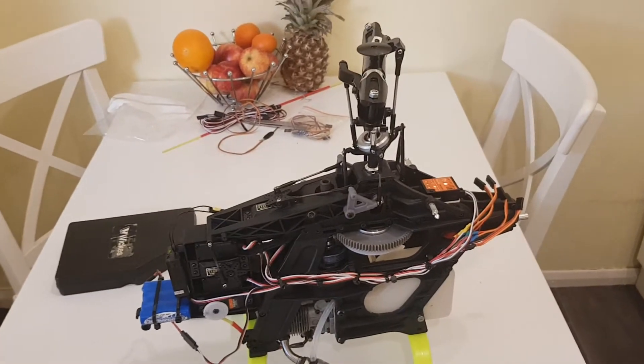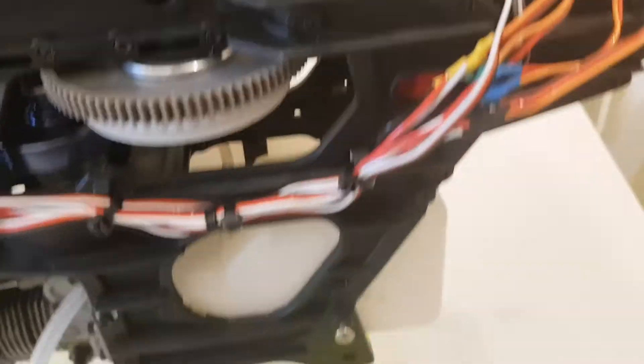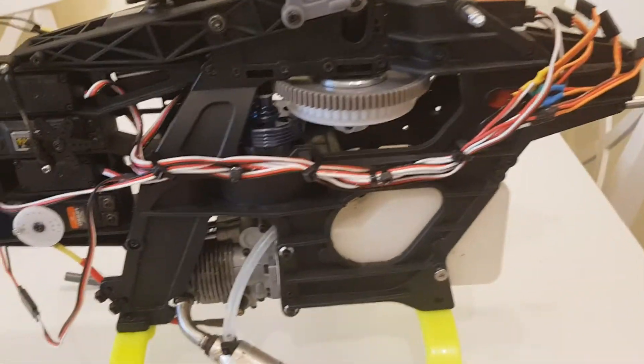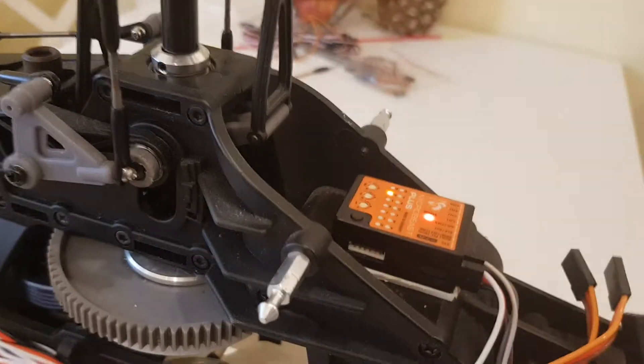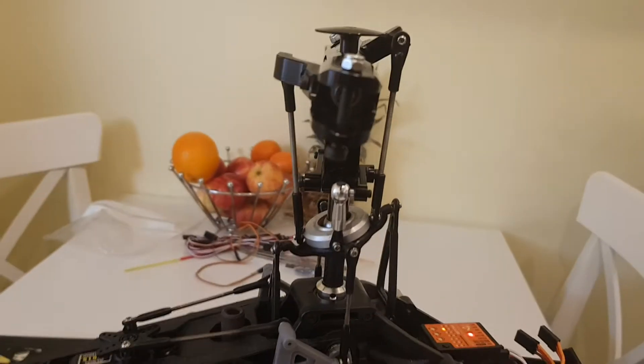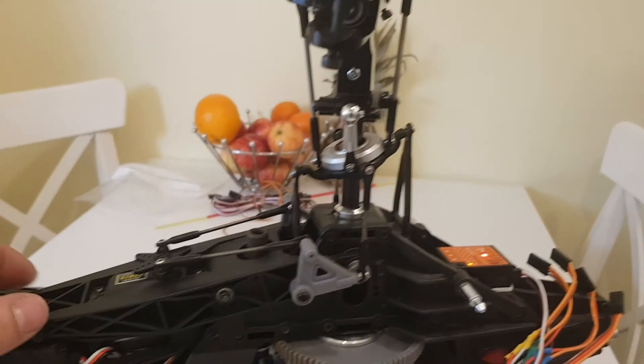Hi y'all, sorry for the delay in making part 2 — I've been a bit busy. The Raptor has a few additions: the Raptor four-stroke, B-Stacks as a controller, and a T-Rex 600 head with links modified.